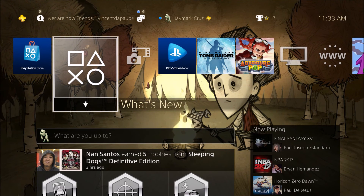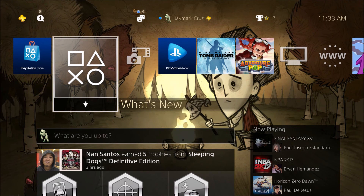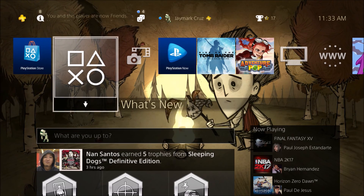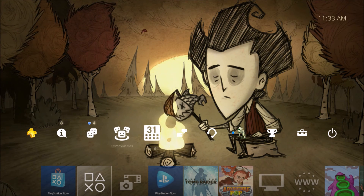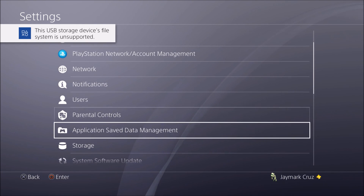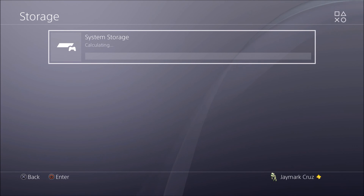Now that everything is plugged in and powered on, the external drive is connected. Once I move, a notification should pop up on the upper left-hand corner. It says 'USB device not supported.'